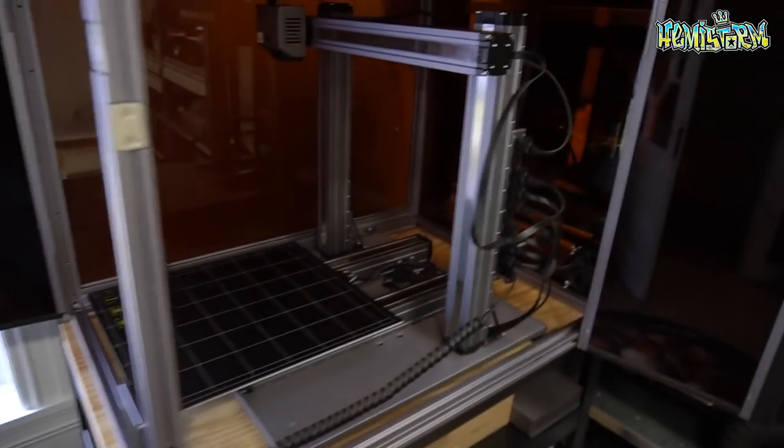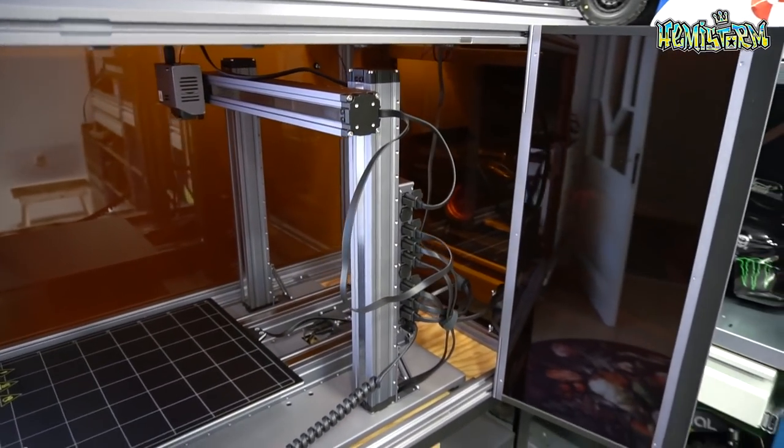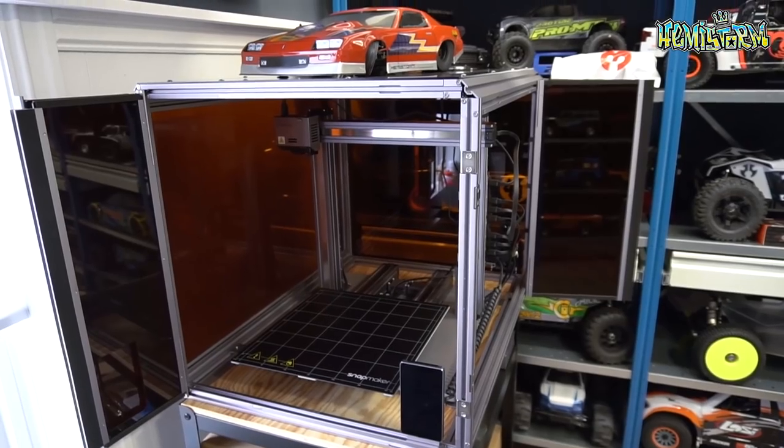Today I'm going to show you what I think is the coolest new addition to my RC studio. You have seen me perhaps showcase my studio in the past and sort of break down all of its features. And behind me you can see the latest addition. This is the Snapmaker 2.0. This is a 3-in-1 machine — a CNC machine, a 3D printer and a laser engraver, all combined into one sexy looking unit, if I say so myself.